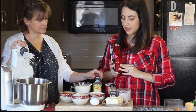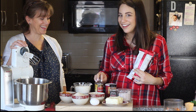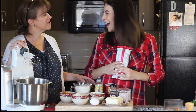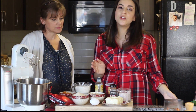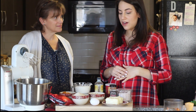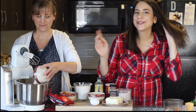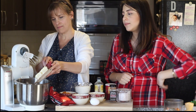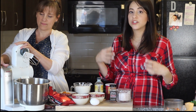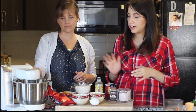Why don't we start with creaming the butter and sugar? The first thing you want to do is preheat your oven to 350 degrees, which we've already done. Now we're going to cream the butter and the sugars — I'm pouring those into the mixer. I put the brown sugar and the raw sugar together. This is the most important step in making cookies. You want to make sure the butter and sugar are really well creamed because it just makes cookies better.